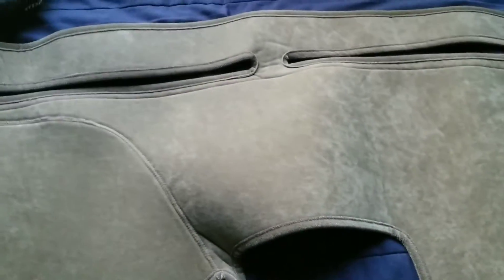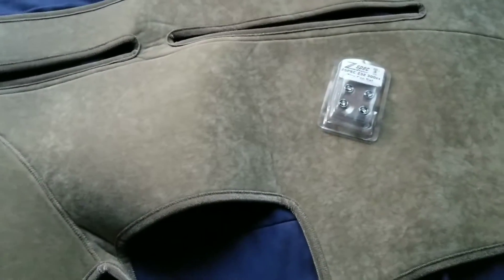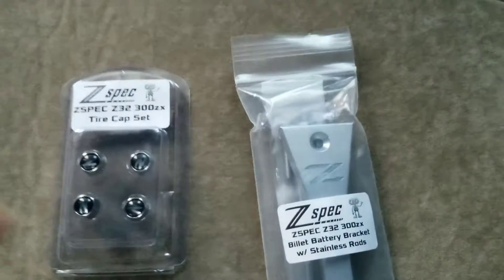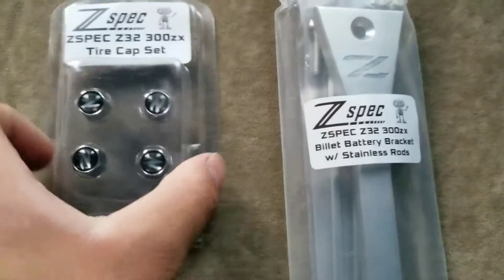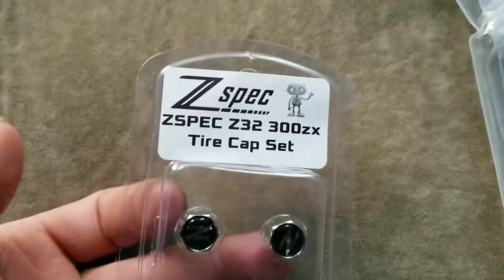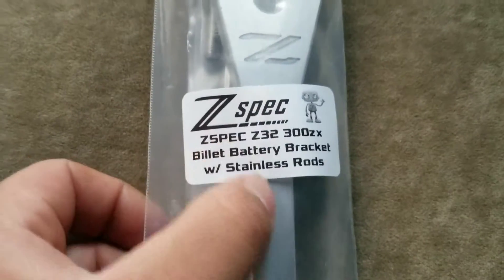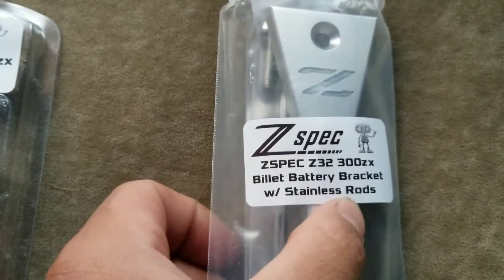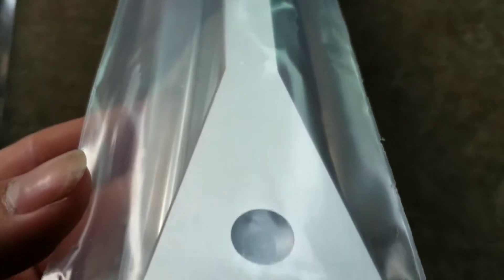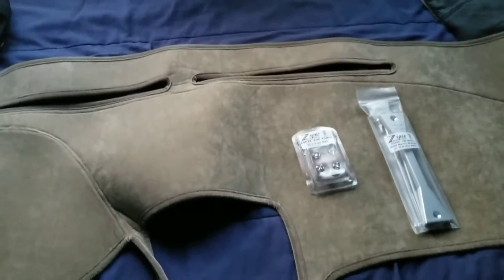A few other things I bought this week — I think it was Monday — I ordered these two items from ZSpec Design. As you can read, the tire cap set. It looks awesome, seriously insane quality. So why am I recording this?